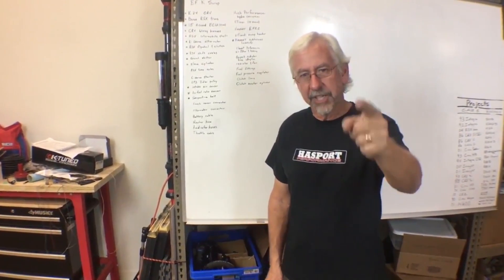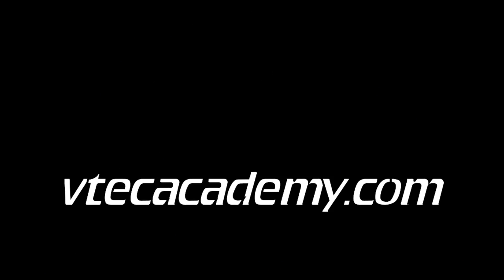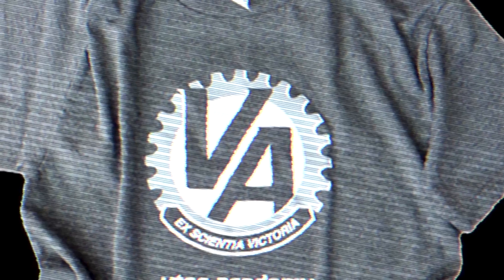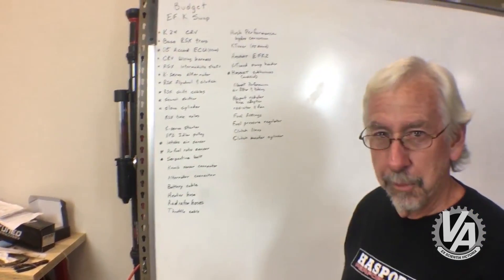Welcome to the VTech Academy. You're about to get schooled. So after doing our budget EG, we've decided to do a budget EF.